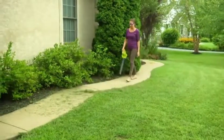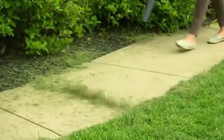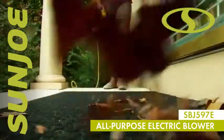When a big blower is simply too much for the job, the light choice is the right choice with Sun Joe's 6-amp all-purpose electric blower.